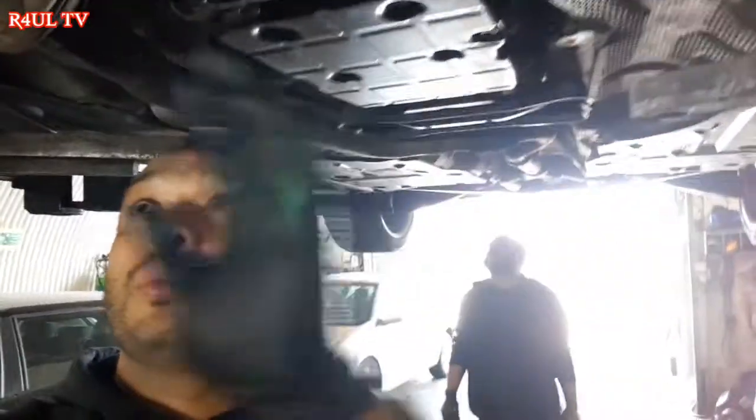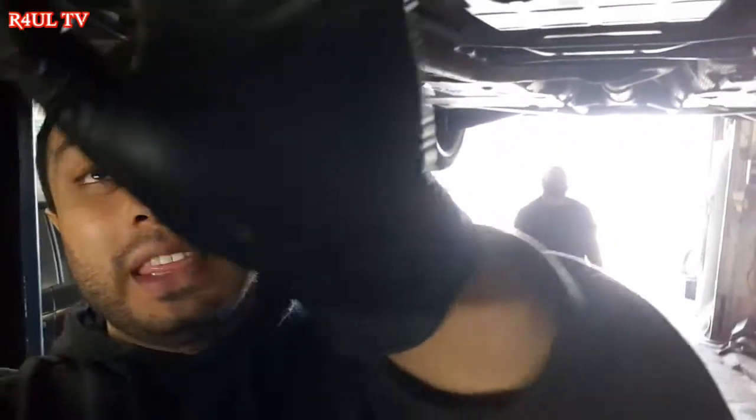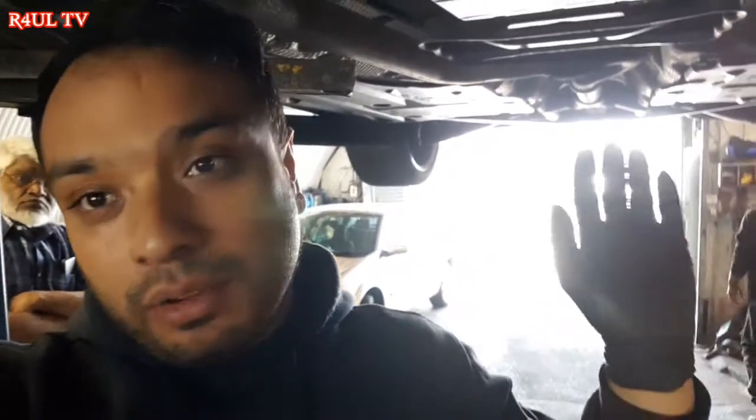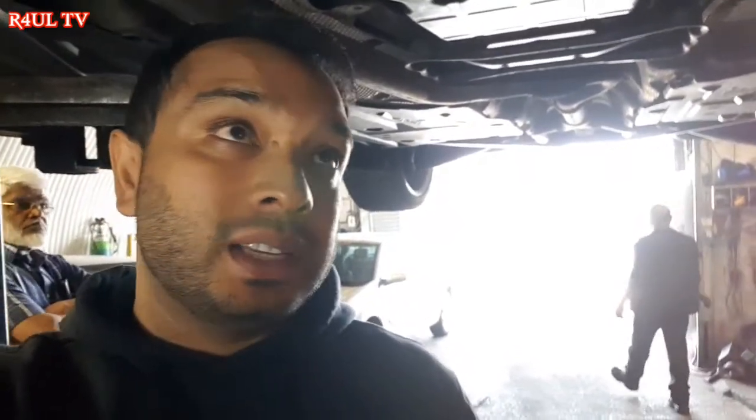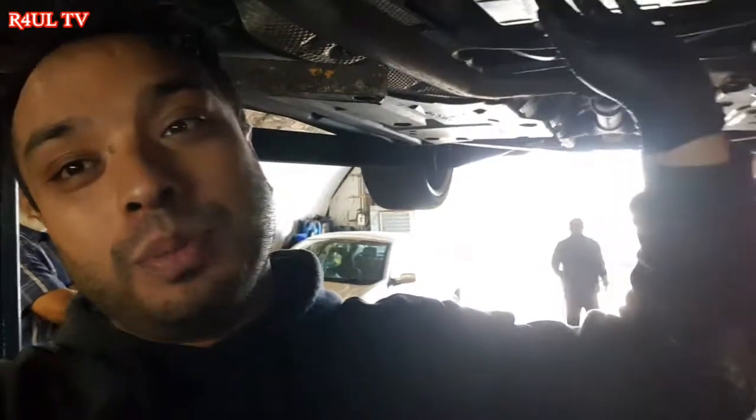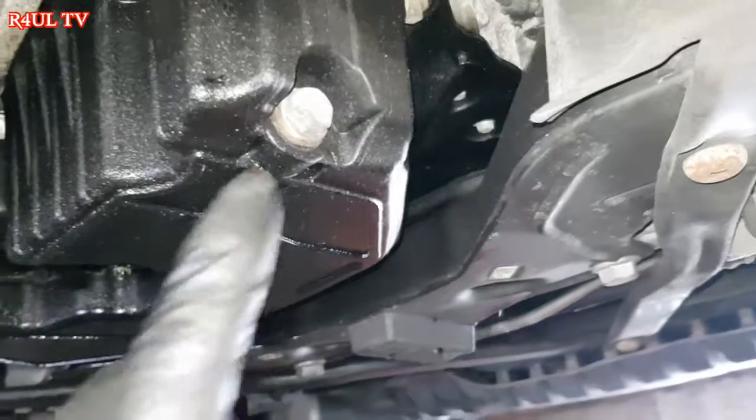Okay guys, I'm underneath the car. What we're going to do is drain the oil, but I'm going to show you an important top tip here with these Mercedes. From the C204 onwards especially, you need to be careful when you're draining the oil. I'm going to switch the camera around and show you what I mean.